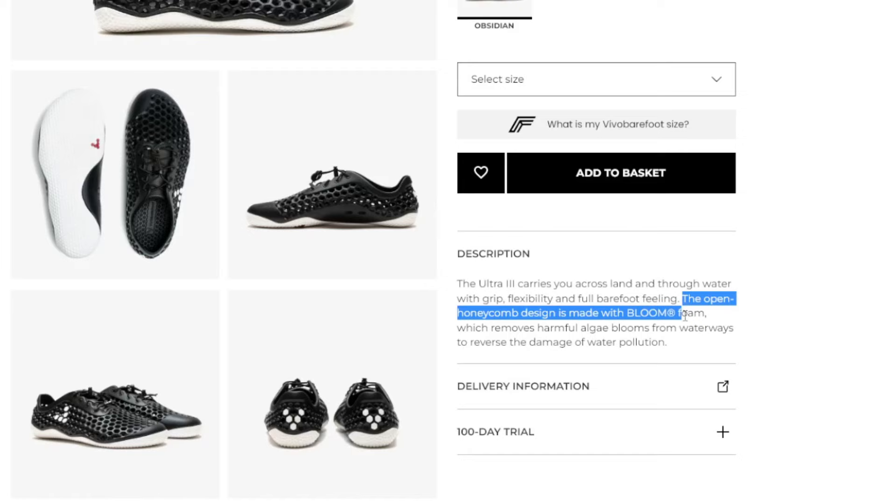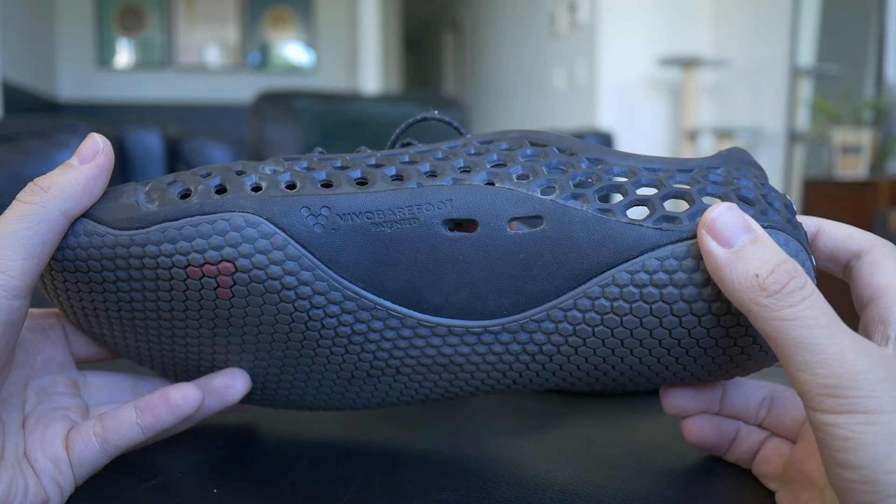The name Bloom comes from the fact that it is partially made from a material derived from algae, which supposedly clogs up waterways and is just more of a pollutant — which is good that it's being repurposed. I think it shows good intent even though it is just five percent of the overall product, but it's better than nothing, right? I'm hoping they can increase that percentage over time, which is sort of what they're saying too.